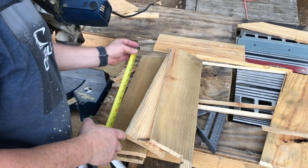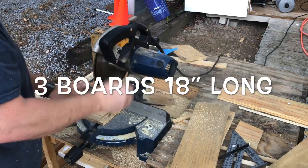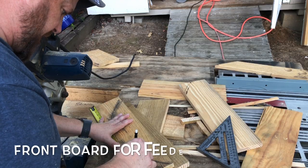Let's cut them down to 18 inches. Then 16 and a half.